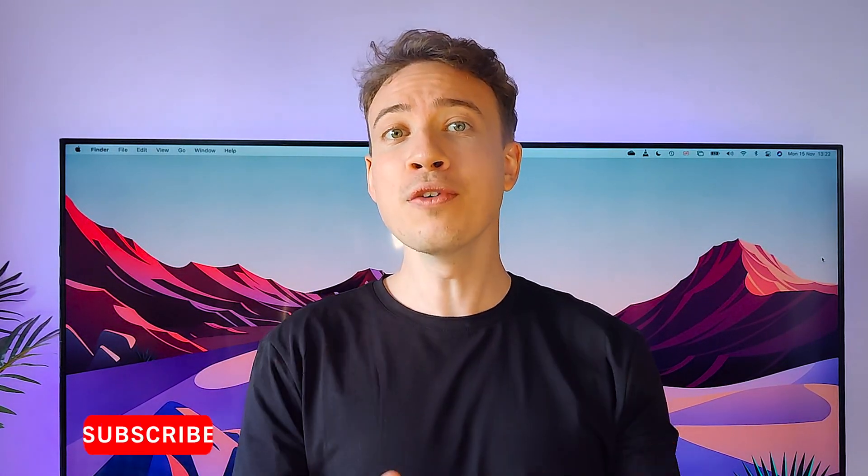Let me know in the comments what you think of both of these devices, and don't forget to subscribe and leave a thumbs up. Thanks for watching, and I'll see you in the next one.